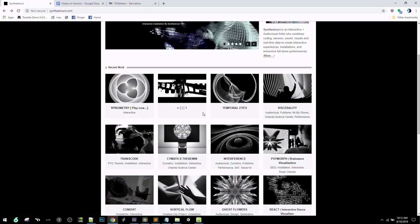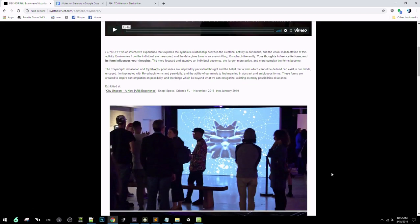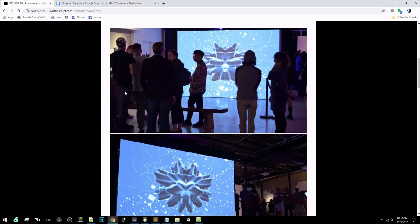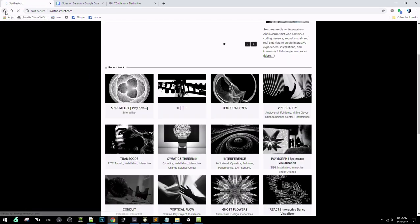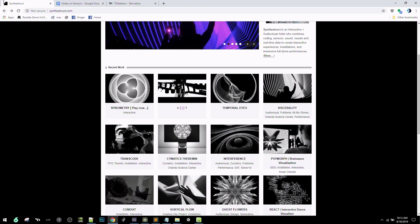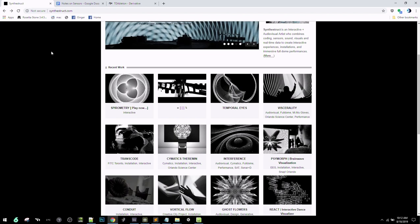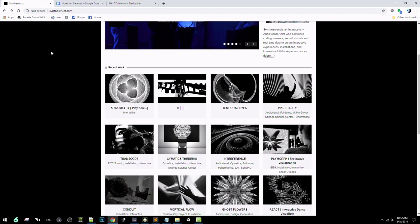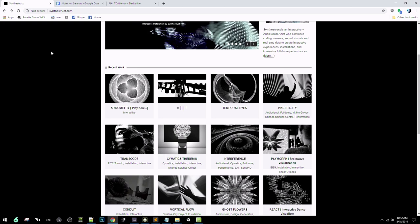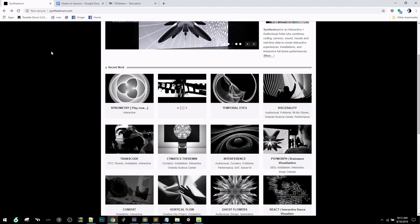I've also worked with the Muse headset, which is an EEG headset used for an interactive installation. We also have the Leap Motion here, MIDI controllers, and a 3D mouse. We're going to go over a lot of different things today. A lot of you responded to the questionnaire I sent out, so this workshop will be very custom-tailored to the people here to get the most out of it.